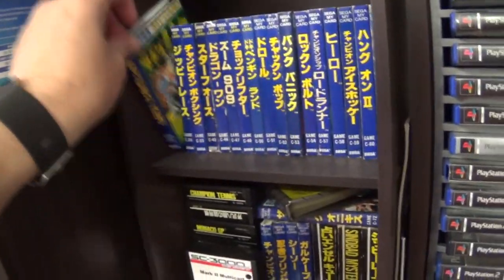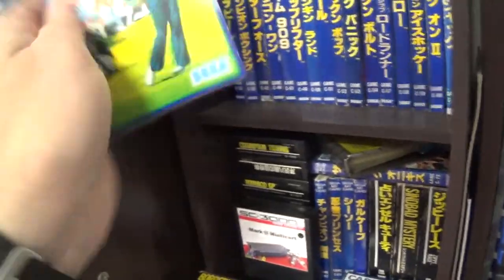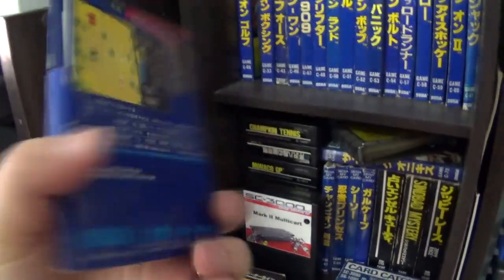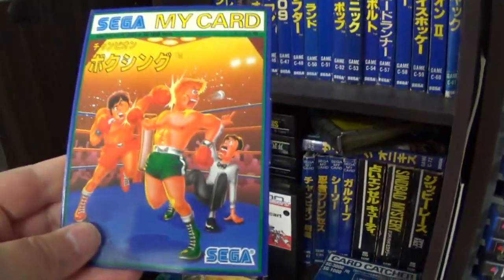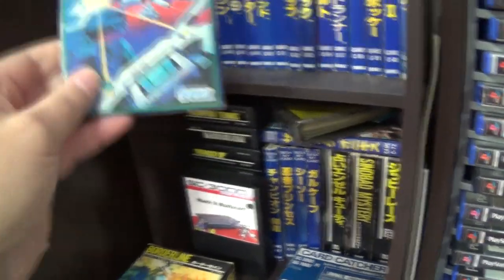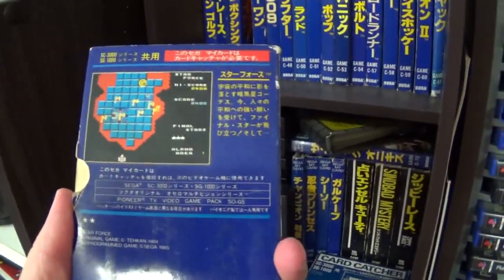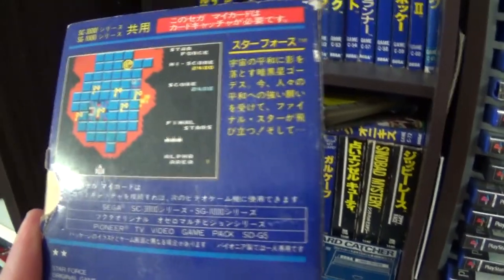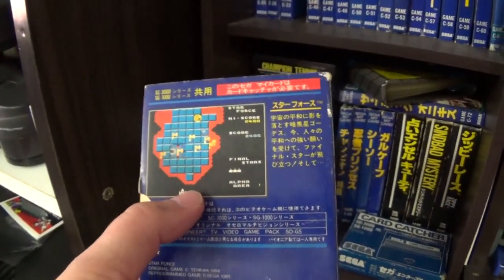Let's go through the cards. That's Championship Golf — they do have pictures on the back, not a bad little golf game. This is the card version of Zippy Race — no difference other than a different screenshot on the back. Then we've got Championship Boxing — I have the MSX version and it's identical. This is Astro Fighter — I actually really like this game. It's different from the MSX version; this one only has this particular plane whereas the MSX one scrolls left and right a little bit as well.